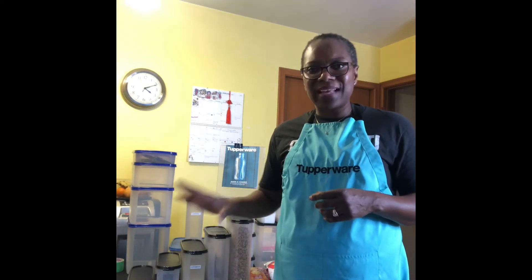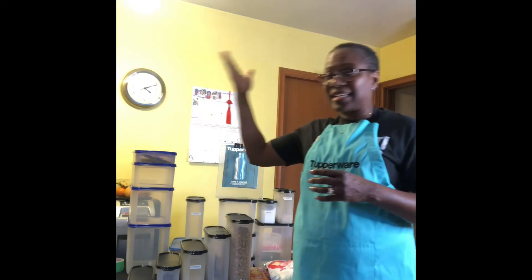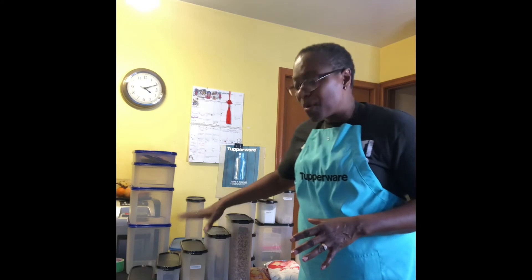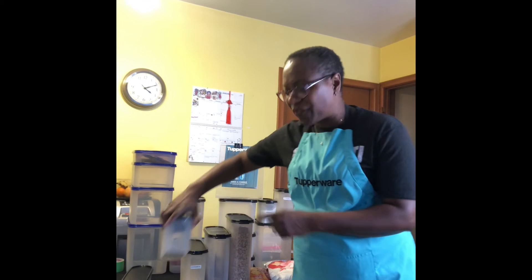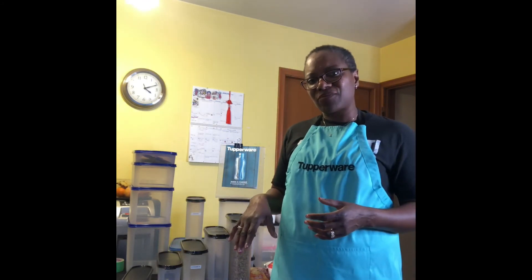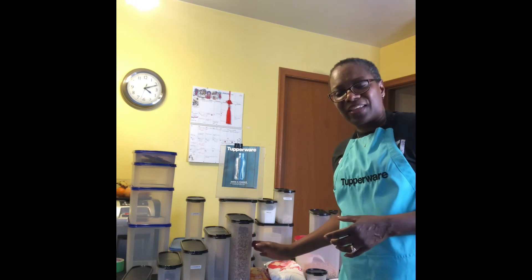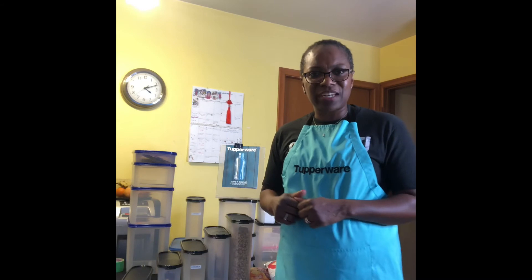Now the other one is light — we talked about how light can be damaging to your food. When you look at your Tupperware Modular Mate container, most of the container is opaque. It does have a translucent window at the front, which just helps you to identify your contents quickly. You can also attach labels to these, but the majority of the container is opaque, so that reduces the penetration of light to your food.